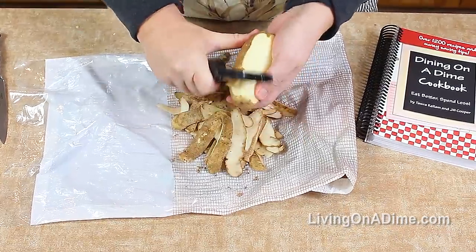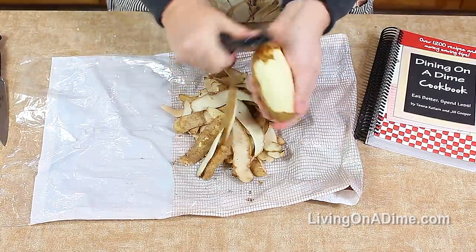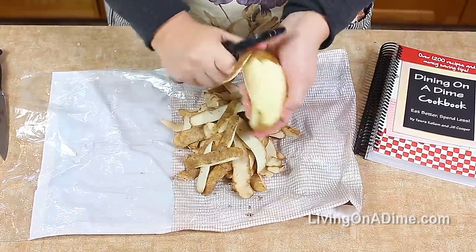Peel your potatoes. In my case I'm at the end of using the bag, so I'm using the bag to put my peels on.